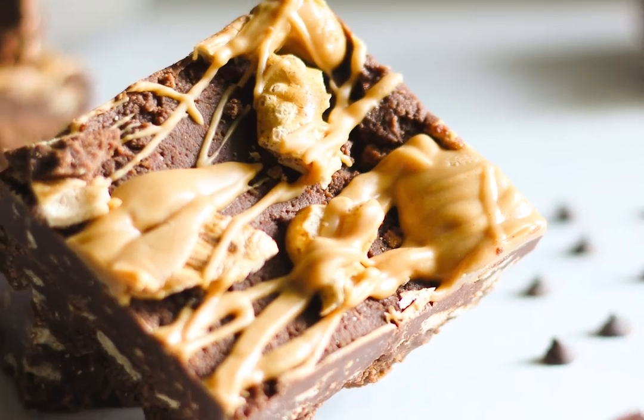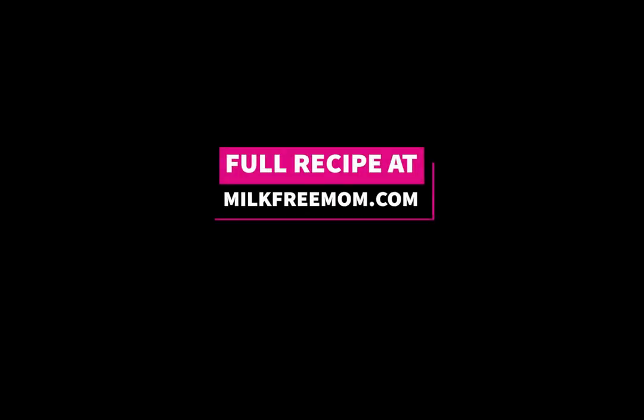They're so easy and so delicious. Find the full recipe at MilkFreeMom.com.